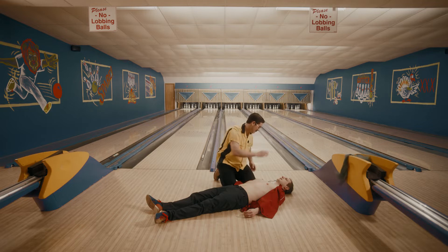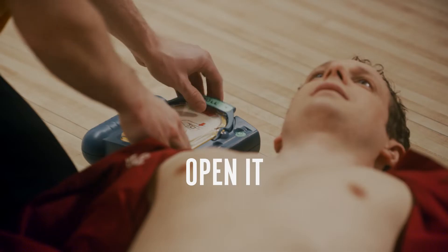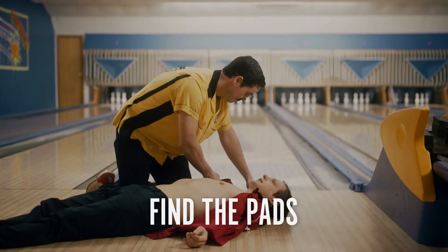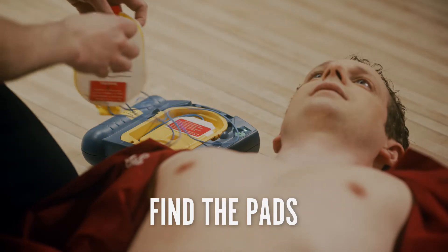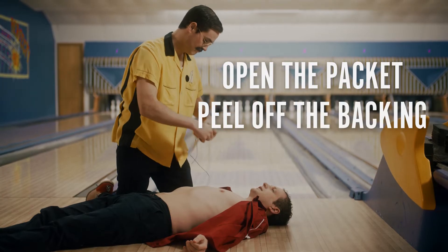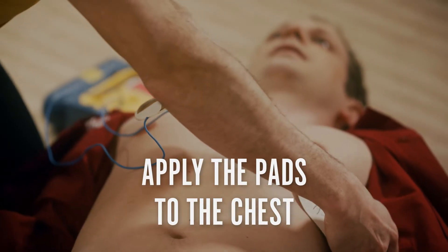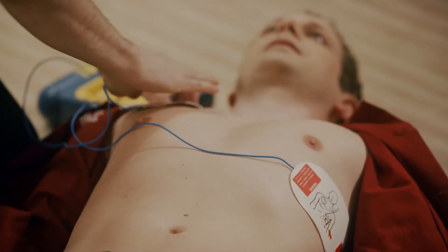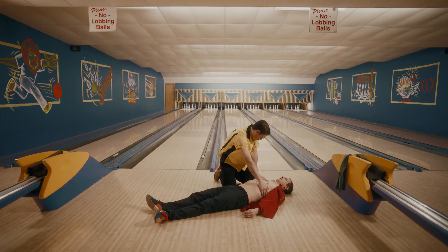Now to operate the AED. Open it and press the on button if there is one. Next, find the pads and plug them in if necessary. Open the packet, peel off the backing and apply the pads to the chest. With the pads securely in place, the AED will now tell you what to do.